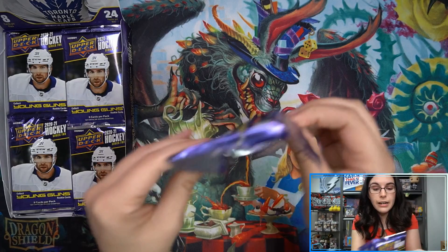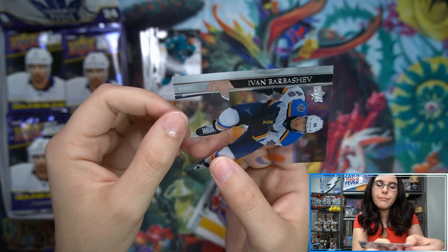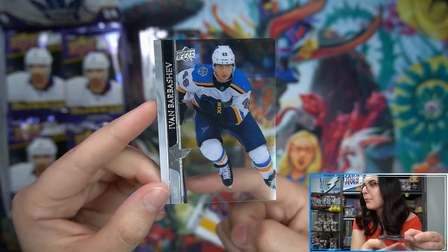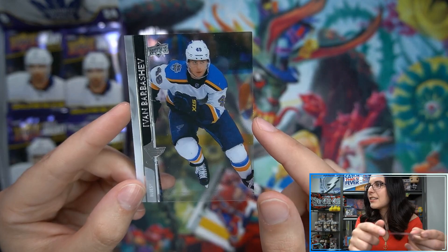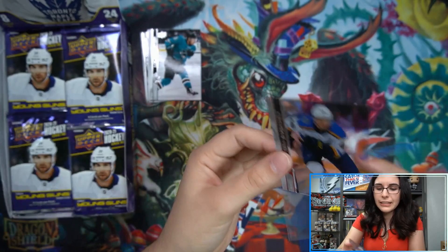Here we go, let's get started with that one top pack and see if we find anything crazy. Pack number one — we're starting off with what looks like a Clear Cut here, Barbashev for the St. Louis Blues. The Clear Cuts that are on the ice — sometimes I feel like they're super cool, sometimes they get me a little confused. This one's still cool but it is really super clear. I can see a little bit of the lines; I like the red lines on the ice. You can see the little Pepsi logo on the boards, but it does make it a little odd to look at — like, what's wrong with this card? There's no ink. It's just a Clear Cut that is extra extra clear. I love Clear Cuts.